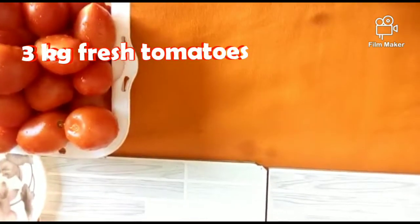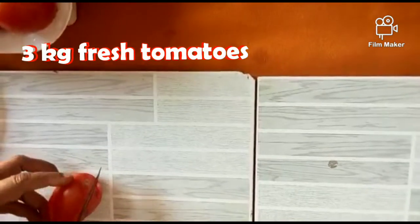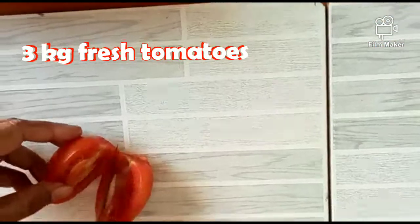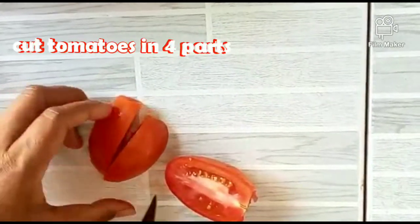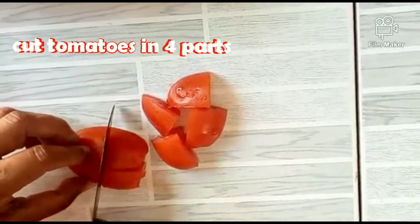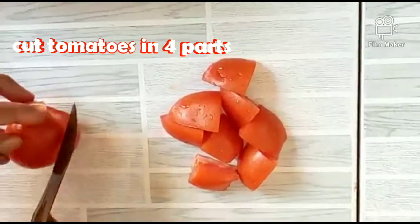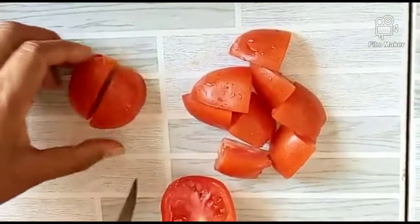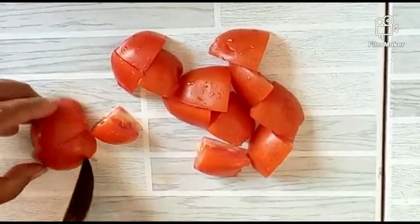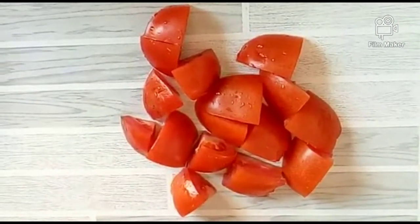Assalamu alaikum! How are you all? I hope you are all good. Today we are going to build tomato ketchup because it is the season of tomatoes and there are many available in the market. Everyone will be able to make tomato ketchup and store it. Today we will learn the authentic and correct way to make the perfect bazaar-style tomato ketchup.